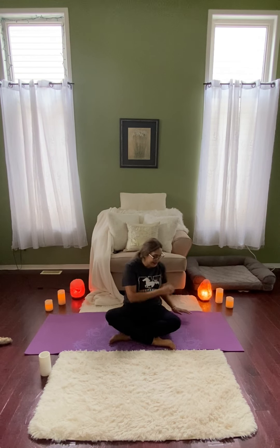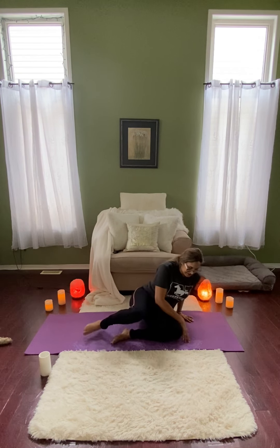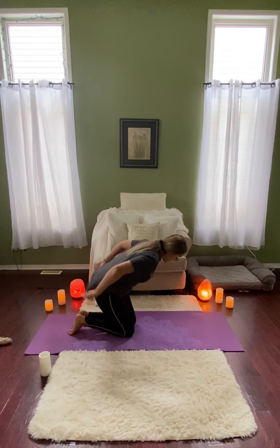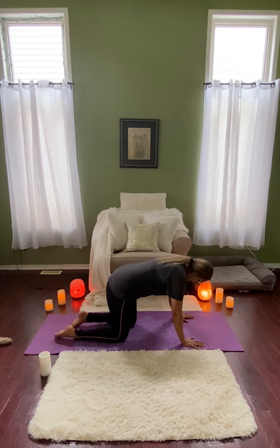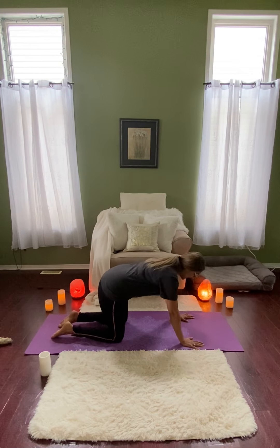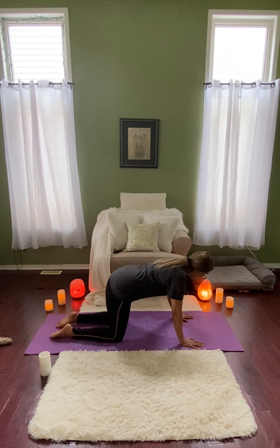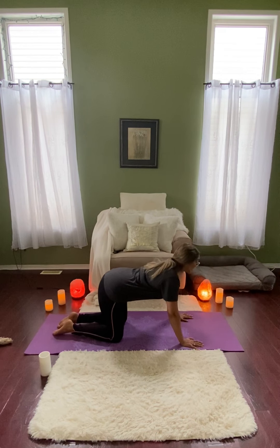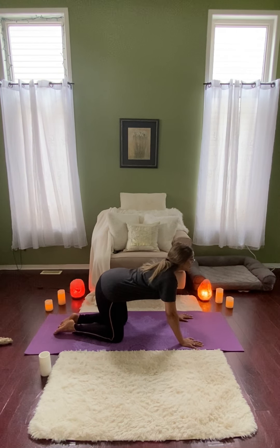And we're going to make our way onto our hands and our knees, coming into our table pose. So spreading the fingers nice and wide, making sure the knees are underneath the hips and the wrists are underneath the shoulders. Trying to elongate the neck along the spine. On the next inhale, we're going to arch the spine, looking off into the distance, feeling a nice stretch along the spine. And once again, we're letting our breath guide the movement.